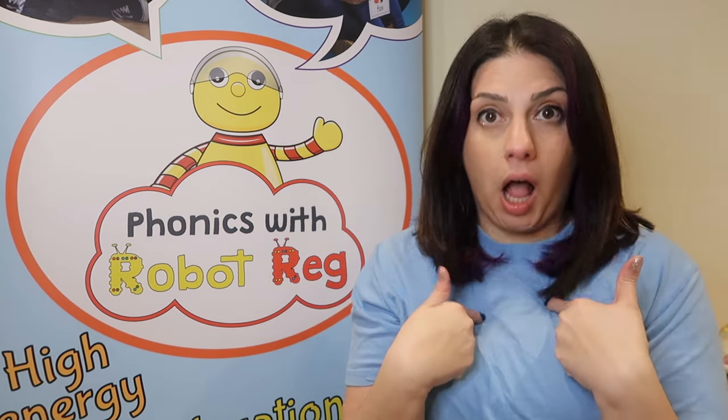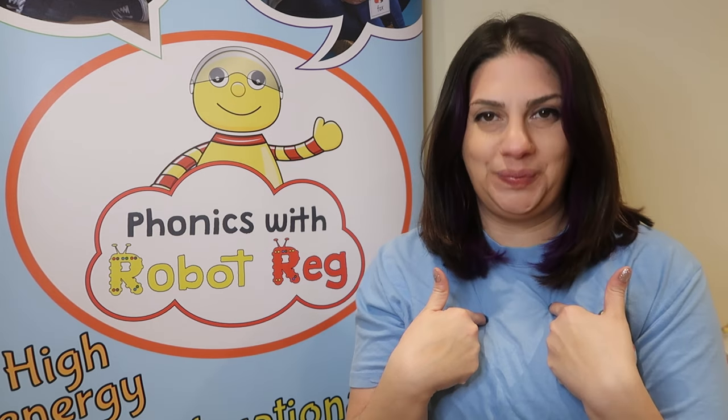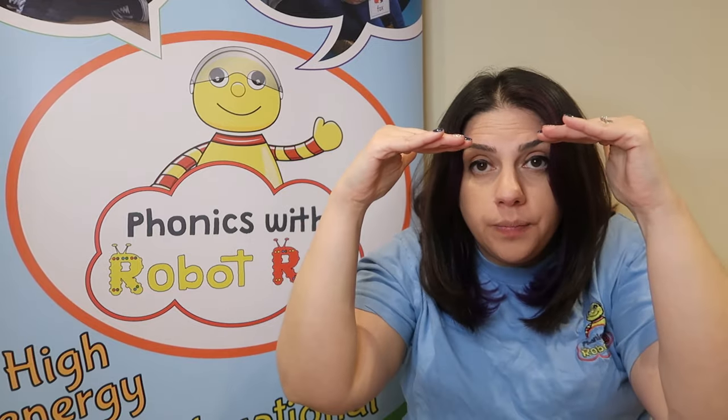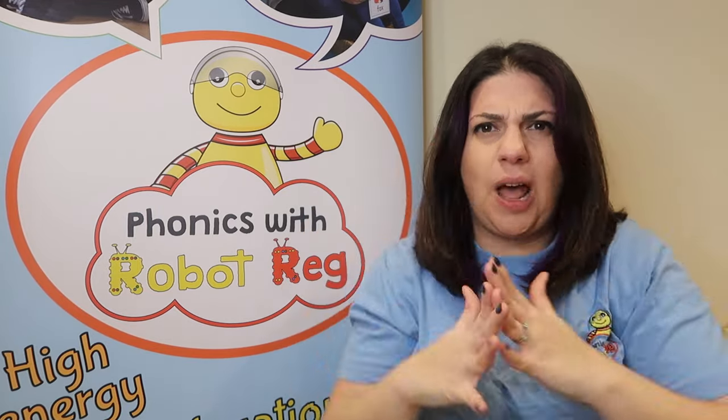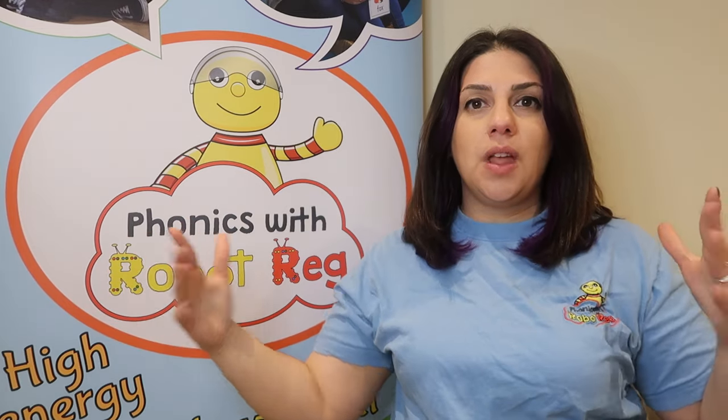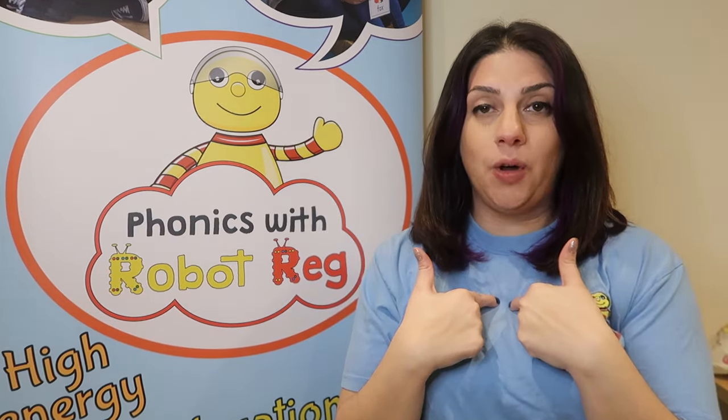We're going to do some actions to it. You're going to point at yourself and say 'I'm a little teapot.' I'm a little teapot, short — so we're going to show how we're short — and stout. Stout means really wide, so show your hands really wide. I'm a little teapot, short and stout.